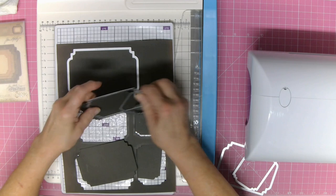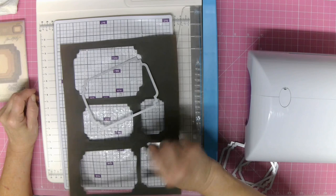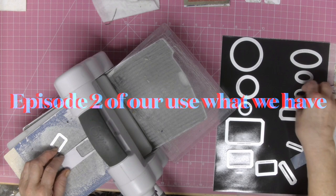I must admit I'm not the biggest fan of it. Once the plates start to buckle, I just find it all a little bit difficult. It cuts well as you can see. I don't think there's actually anything wrong with the product itself. I just find it a little bit slow and a little bit clunky. So what I've done is I've gone back to my little Big Shot.